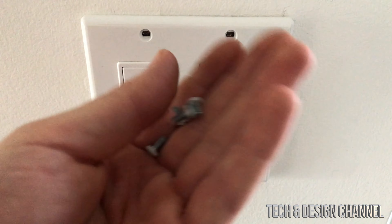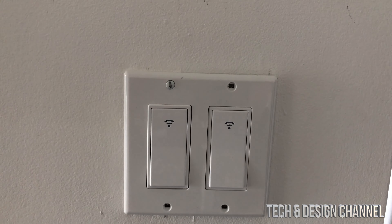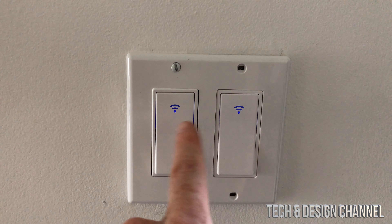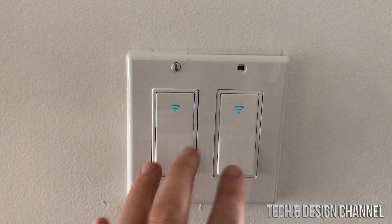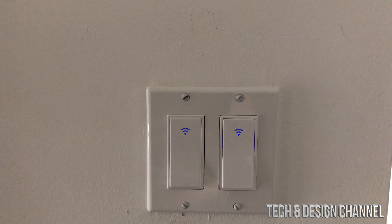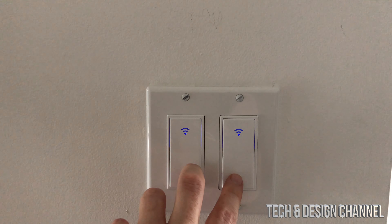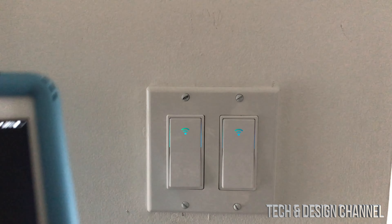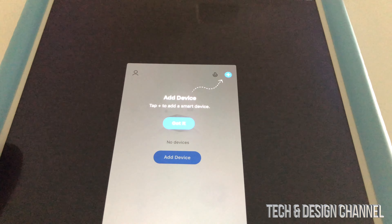Once you place those screws, go ahead and place the cover plate over it. To finish that off, we have the screws that came with your plate. At this point, get your iPhone, iPad, or whatever you have with the app ready. We're going to turn on the power, and hopefully these two will have some light. As soon as we turn on power, we should see these blinking. That means we have power running through this. Hold it down for about 20 seconds until it starts blinking fast — but it's already happening, so let's go back into our app.